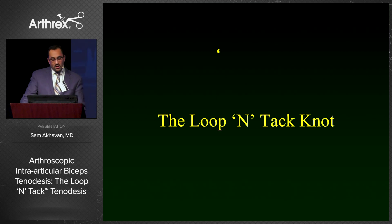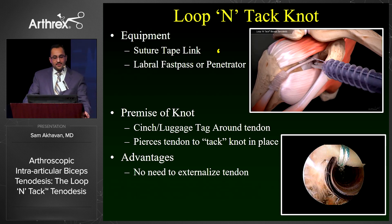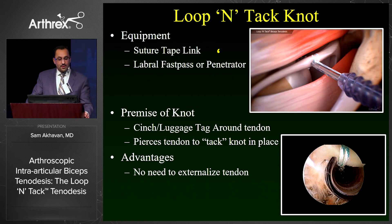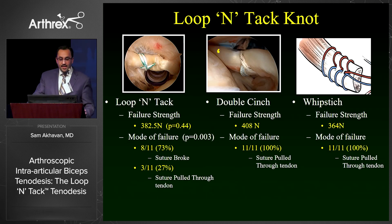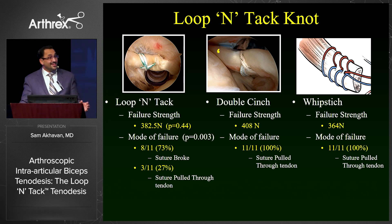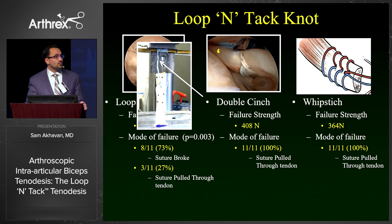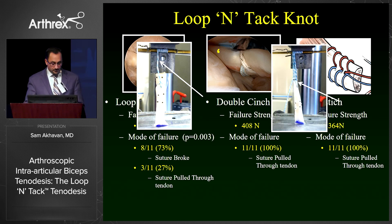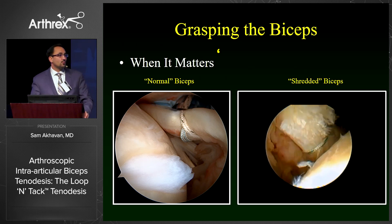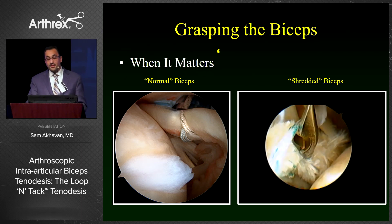As part of the technique, it's important to discuss the loop intact knot. This provides a very secure way of grasping the tendon without the need to externalize the tendon. You can do this with the suture tape link using either a penetrator, as shown in the animation, or alternatively with a labral fast pass after you put the luggage tag around the tendon. We tested this knot in the lab compared to the standard double cinch and the whip stitch used when externalizing the tendon. From the standpoint of failure strength, these are equivalent. However, the interesting part is the mode of failure: with the loop intact knot, 75% of the time the knot fails because the suture breaks, whereas with the other two stitch configurations, 100% of the time it's because the suture pulls through the tendon. This means that if you have a shredded biceps, the loop intact takes the quality of the tissue out of the equation — your limiting reagent becomes the strength of your suture.